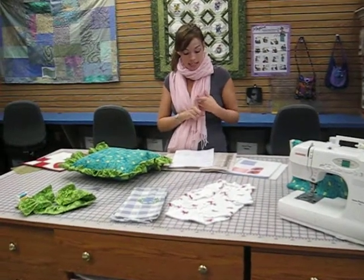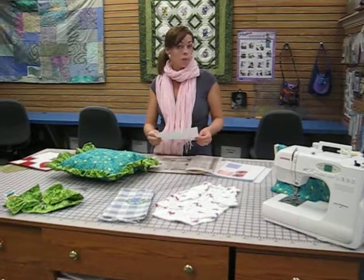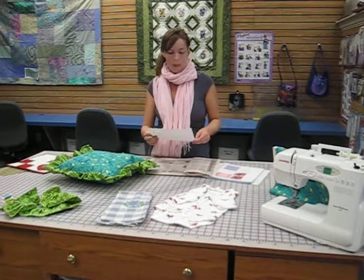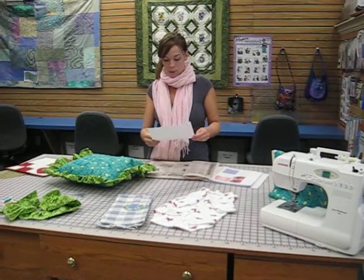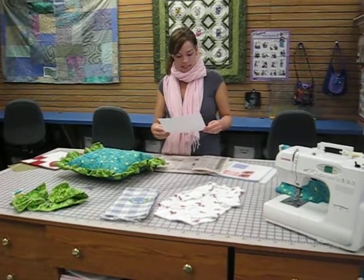There'll be a binding lesson. We're going to put on a pin tuck and a wing it lesson, maybe some shirring in there — we're not quite sure, but keep your eye out for that. We're going to put on some paper piecing, some stained glass, stippling, and stay stitches.